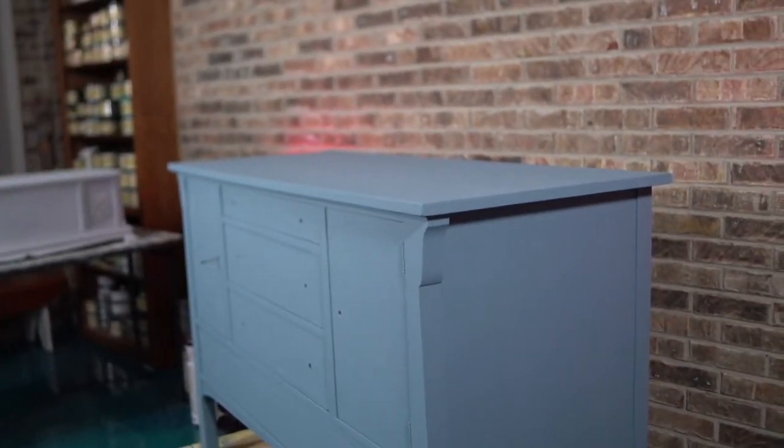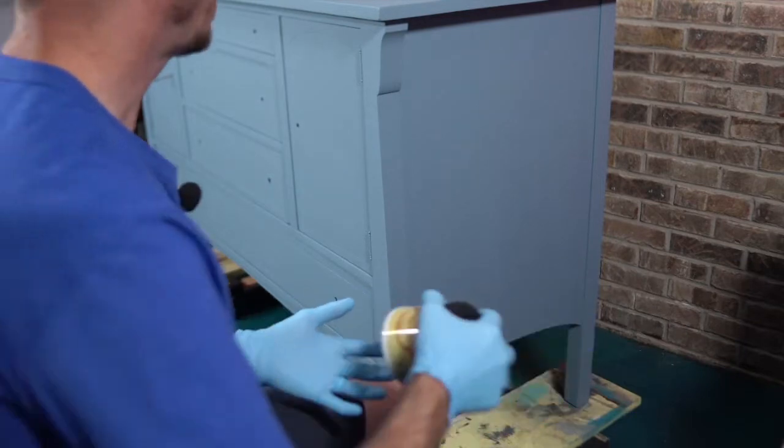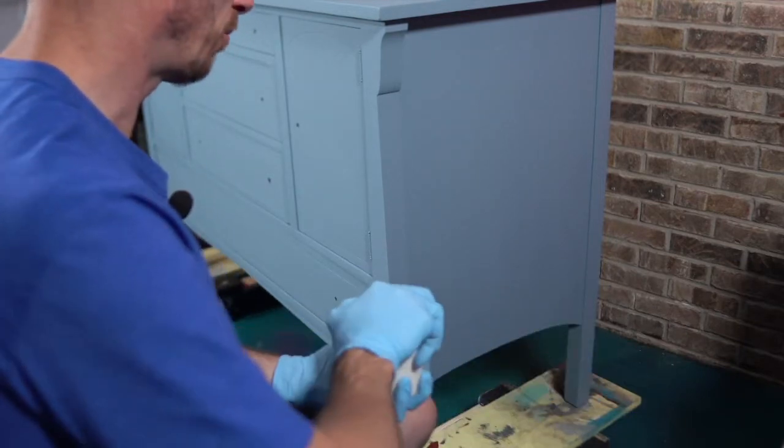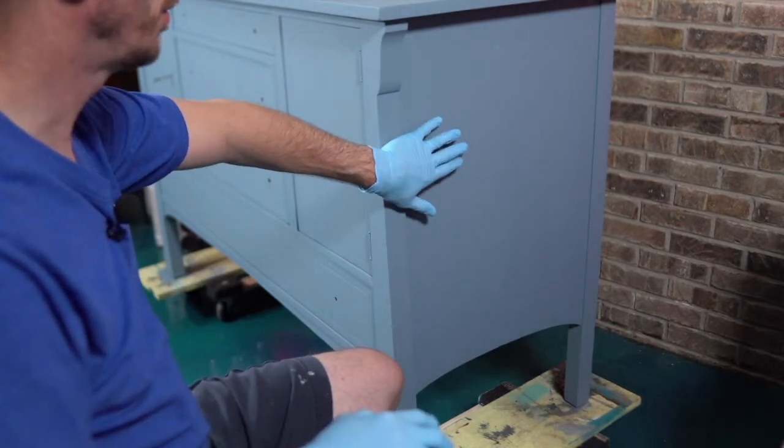The beauty of White Wash is once it's dry, if you don't like how it turned out, give it another coat or do something else — but this is going to work out really well. I will say again, I did one coat of Dusty Blue.